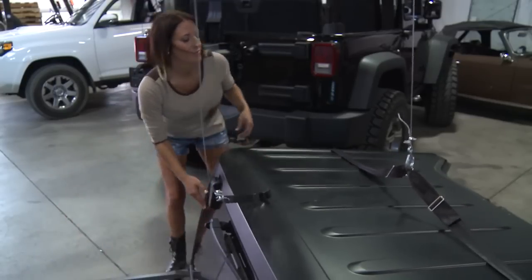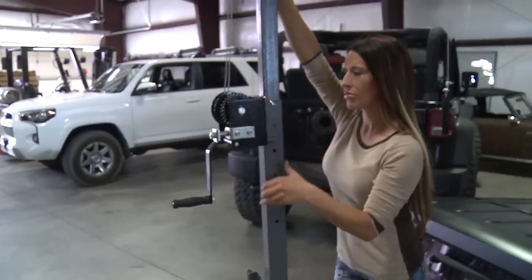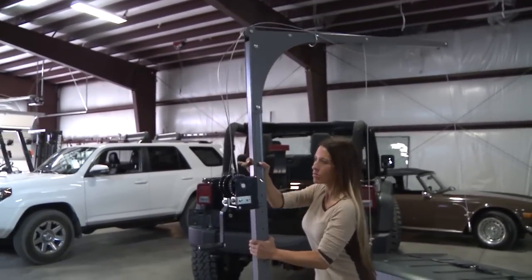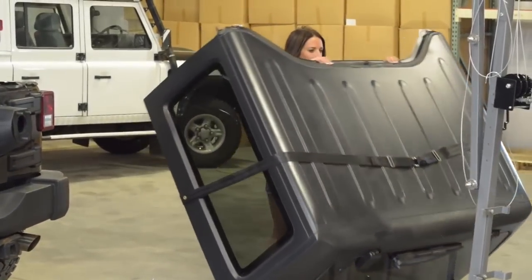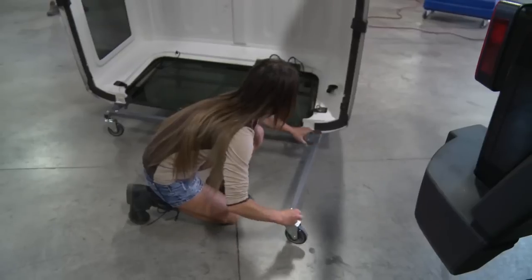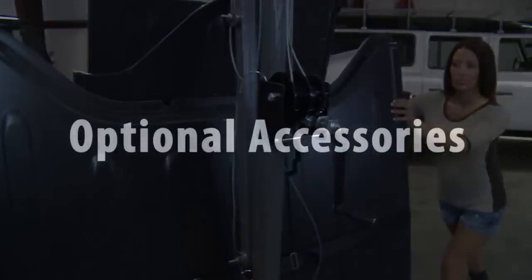Caution: keep tension on cable so as not to bird nest the cable. Remove center linchpin and slide down. Remove top linchpin and lower the arm. Be sure to lock wheels before lifting top. Lower center threaded spindle legs and collapse arms. Optional parts: freedom top and door storage.